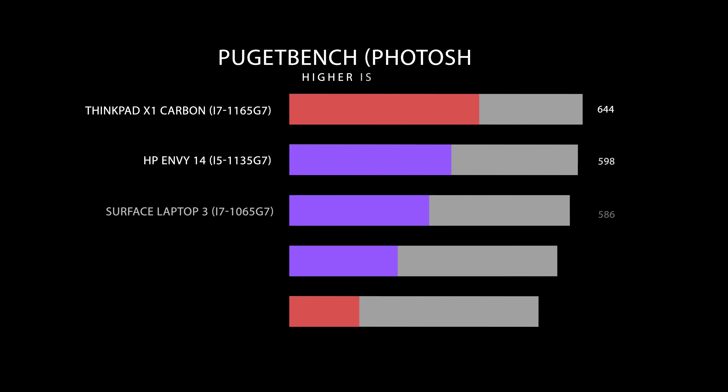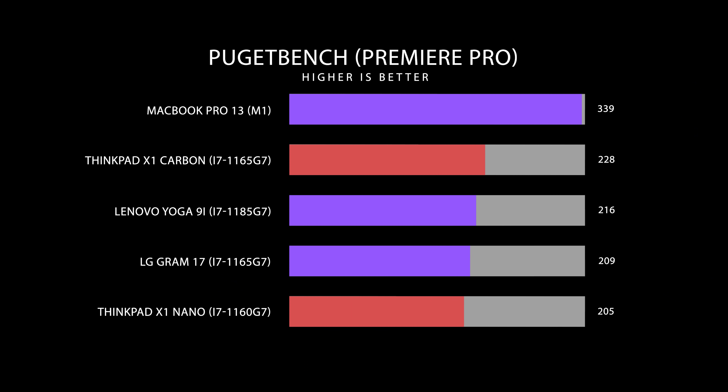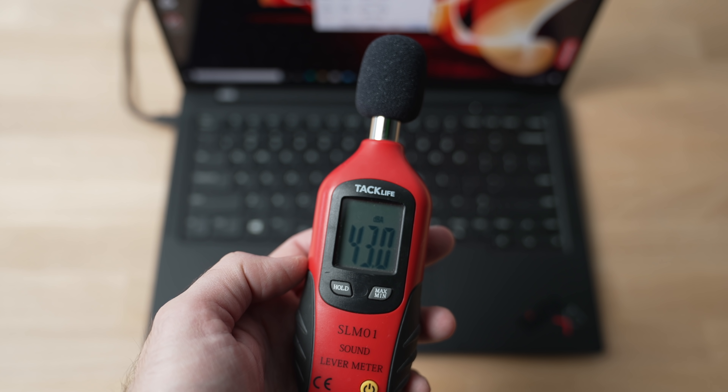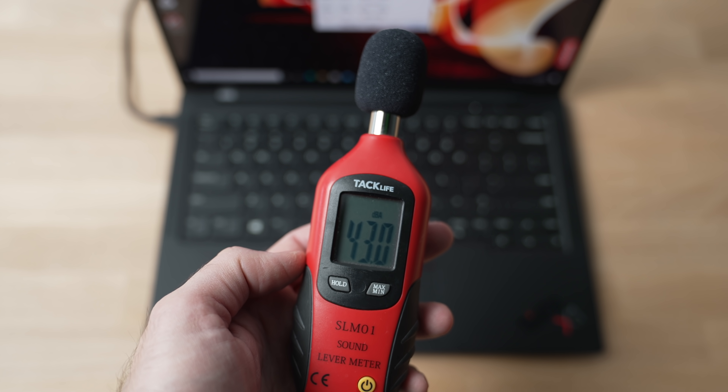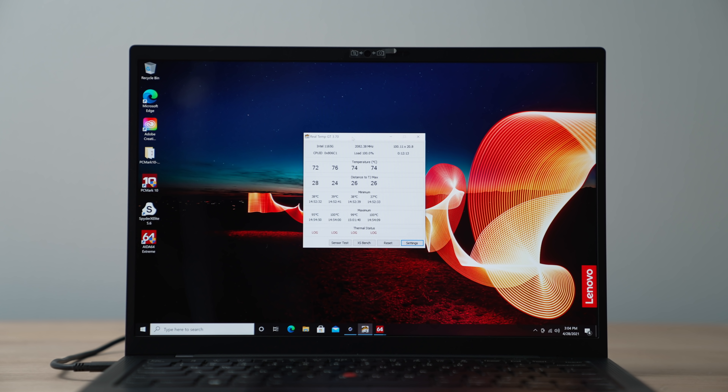If you're an editor or designer using Photoshop and doing meetings, the Carbon is the better option, but the difference isn't drastic. If you're a video editor wanting portability, neither is ideal without a dedicated GPU — though the Intel Iris Xe graphics with QuickSync can still handle Adobe Premiere Pro editing, just not as a primary workflow. These laptops are tuned for business users, so even under full load the fans stay around 43 decibels. Lenovo power-limits the CPU to keep heat and fan noise low.